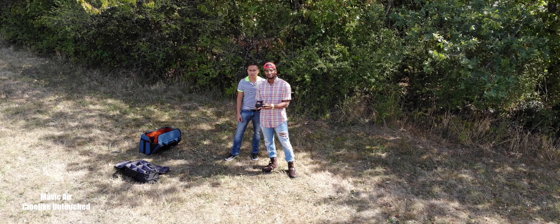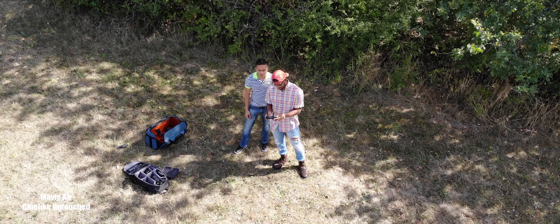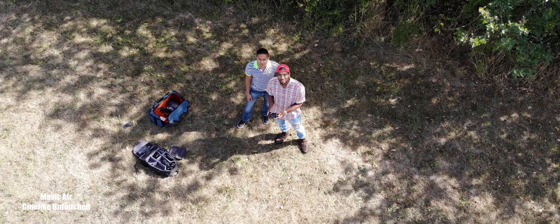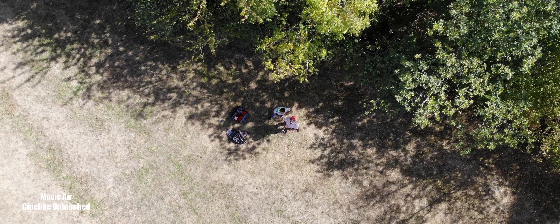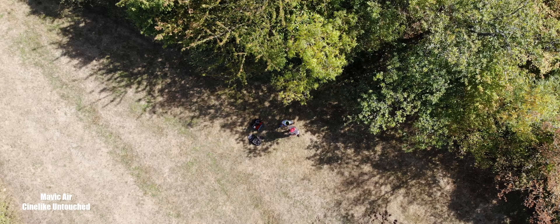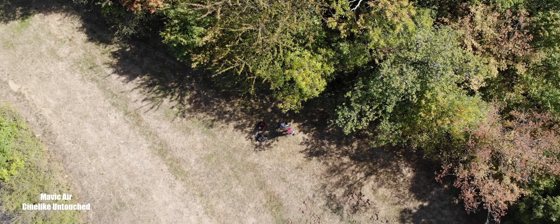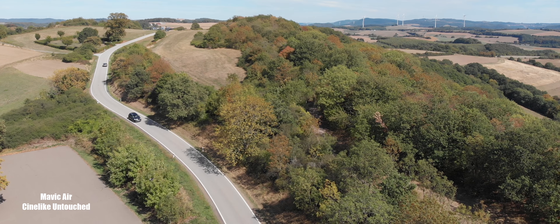I really wanted to see if the Mavic 2 Pro was worth upgrading to as far as image quality. Because you can have the fastest drone, the most stable drone, but if it doesn't record good video, then there's no point. So what I'm trying to figure out is: is it worth upgrading from the Mavic Air?